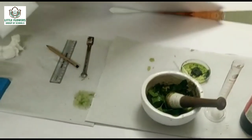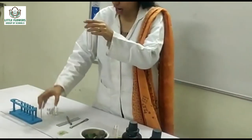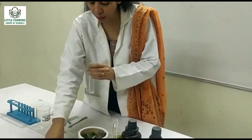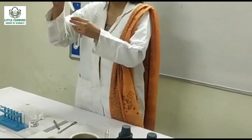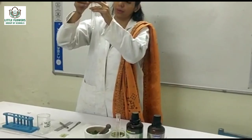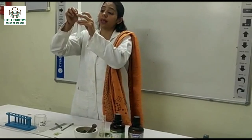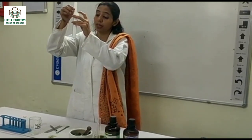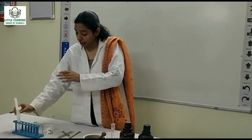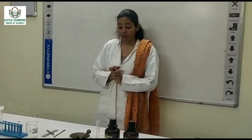Take some petroleum ether and acetone mixture in a boiling tube. Now pack the strip in the boiling tube 1 cm above the solution. Now plug with cotton so that the solution does not evaporate. Leave the solution undisturbed for some time.